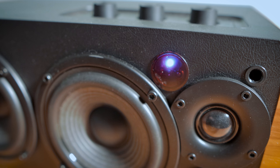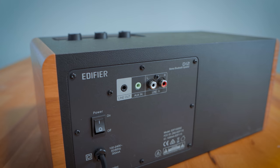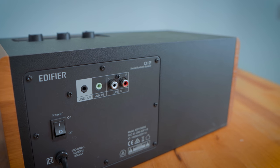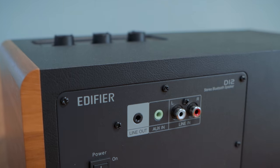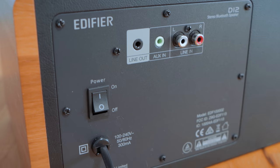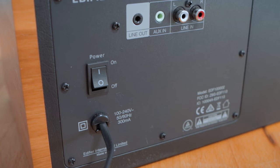So how do you know what source you're on? It's not ideal, but there is a small indicator light on the front that goes blue or green to indicate which source is active. A screen would have been better, but it's functional. As for connectivity, Bluetooth 5.0, RCA, and AUX are available, along with a line out option if you want to add a subwoofer or another speaker. Total RMS output is 70 watts.